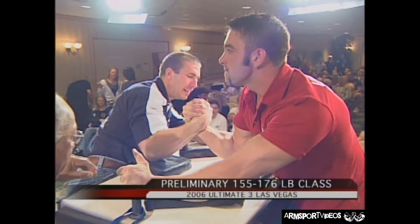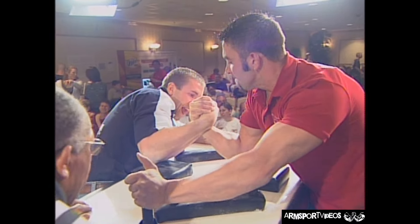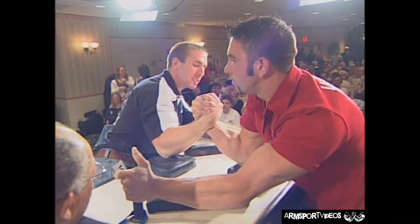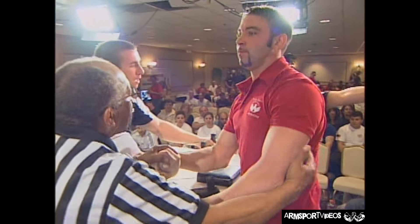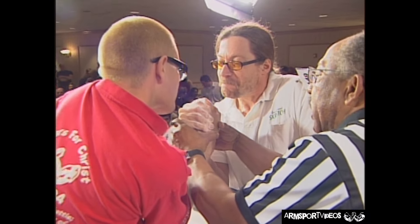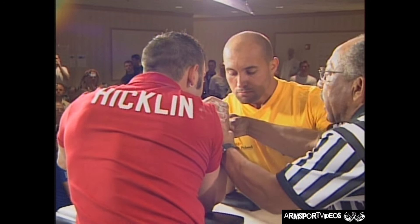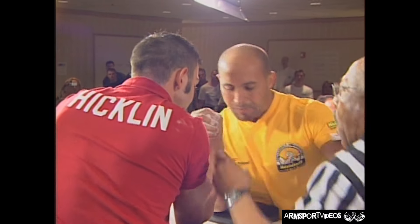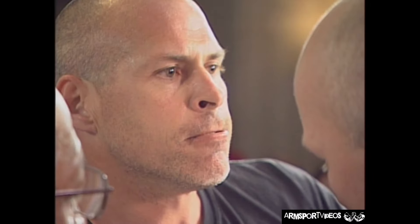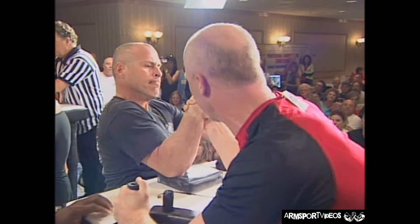Kevin Hicklin — we've got Kevin again. He's back in another war. The South Carolina guy is definitely earning his crust in this competition. Every time we see him at the table he seems to be in some kind of a war. Denis McRaele, the man from Quebec — a guy with a tremendous amount of experience in the sport. Hicklin can not avoid anybody. It looks like Kevin Hicklin probably burned out before the finals, meaning he wrestled everybody in the class today.